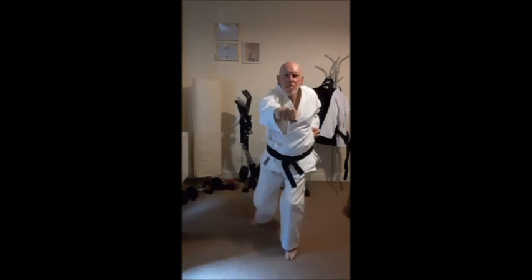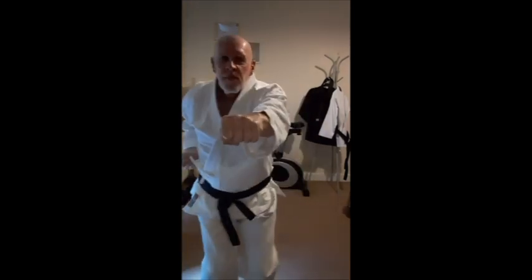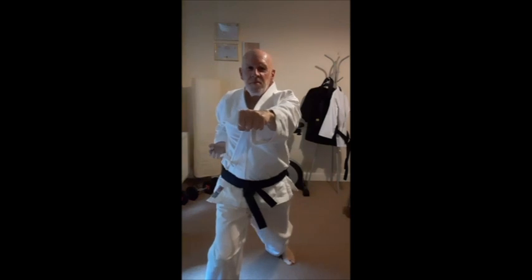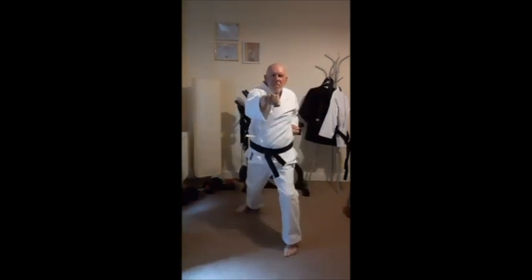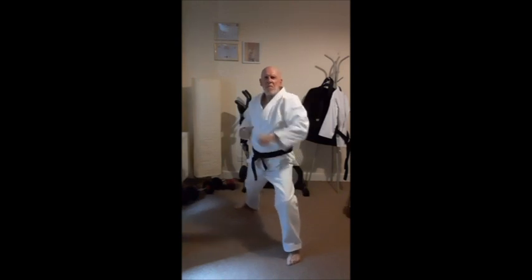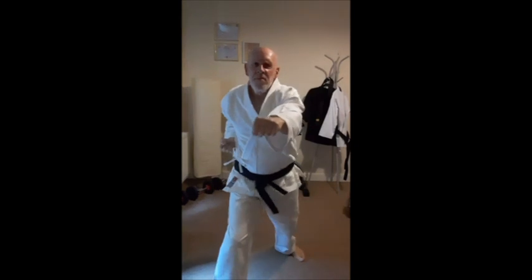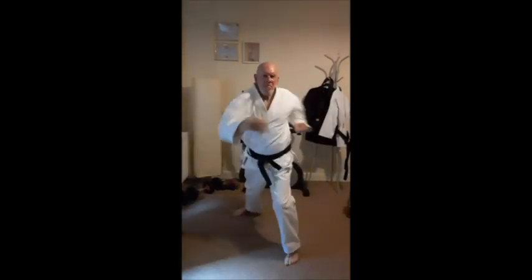You would now want to practice Gyaku-zuki by advancing and retreating. Start slowly, coordinating both hand and foot movement. When you begin to feel more comfortable with advancing and retreating, begin to add some speed and power into your technique of Gyaku-zuki.